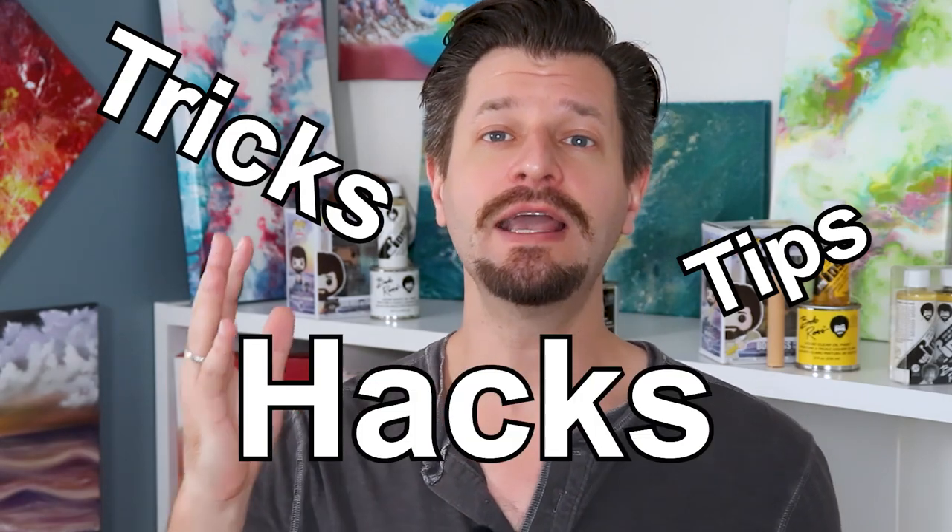Mountains are probably one of the things I get requested most to help people with. To be honest, mountains are really tough — except for me, it was actually the easiest thing to click when I first started painting. I'm going to show you all my tips, tricks, and ways to make every single painting that includes mountains come out perfect.